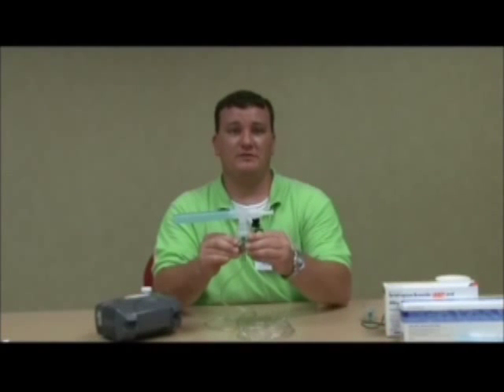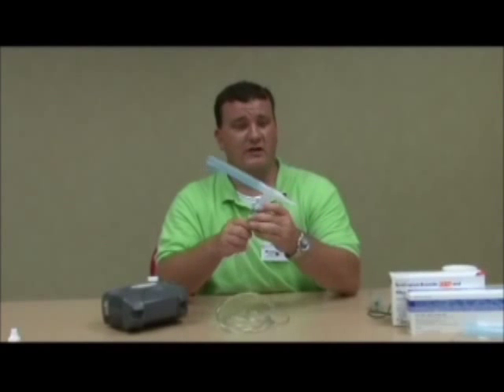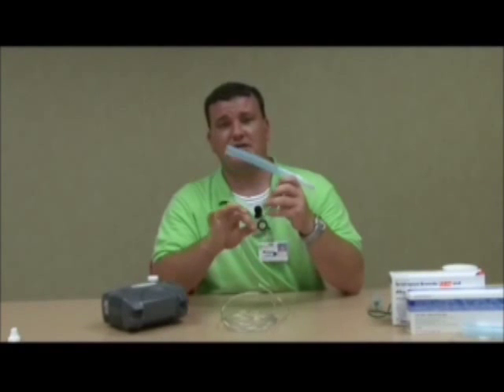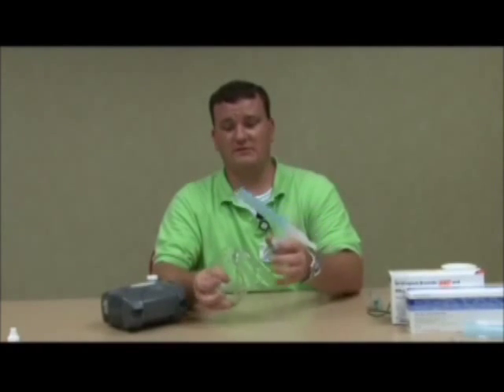It's very important that you make sure that you throw away and dispose of your nebulizer kit at least every 30 days and get a new one. Over time, the tubing, if you're not replacing it, can cause bacteria and things to grow into it, which we do not want you to inhale. It's very dangerous.